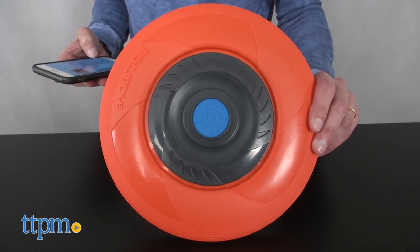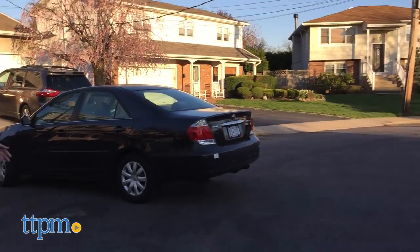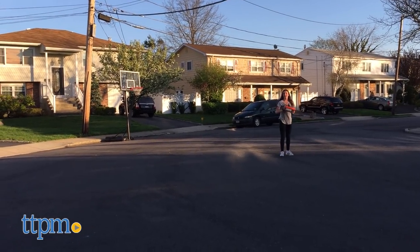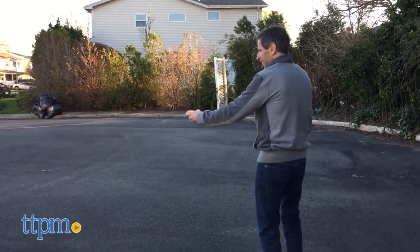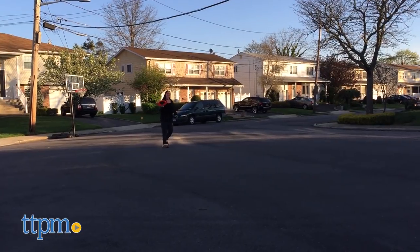But then we had to go out and test it. I tested it with a few older kids, and the amazing thing was, not only did these older kids love it, other kids came down the block and everybody wanted it. And after playing with it for a while, I realized: this is really cool.